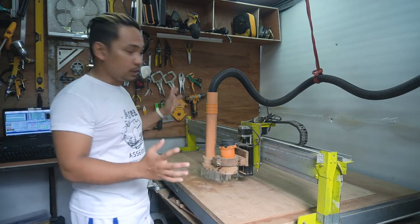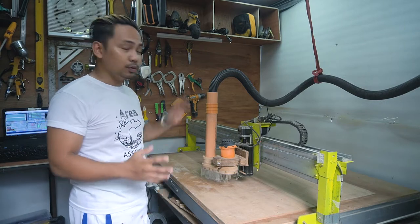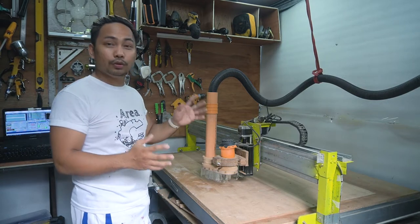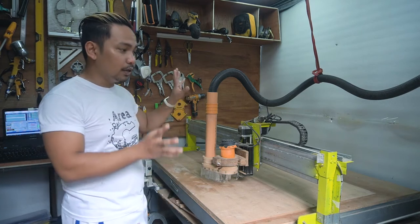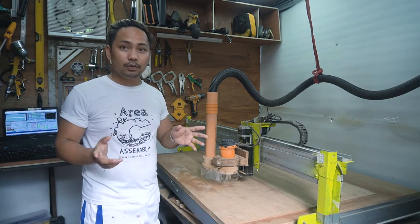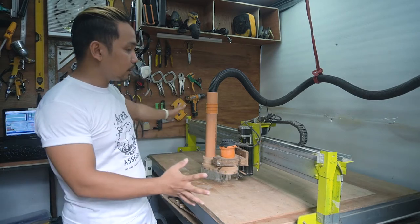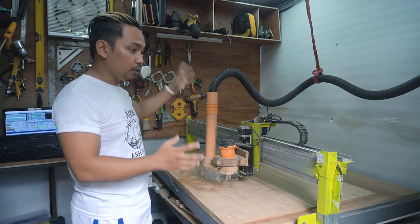That's why I decided to build my own. Building my own CNC machine was not easy — it took me almost two to three months to complete everything. Most of the materials I used were purchased online, which also added to how long it took.